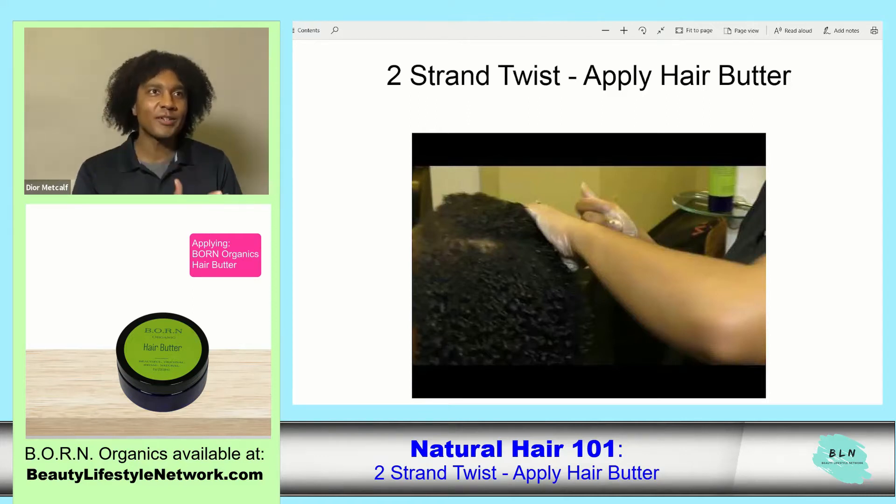The twist is: you detangle, you wash, and you put in your leave-in conditioner.